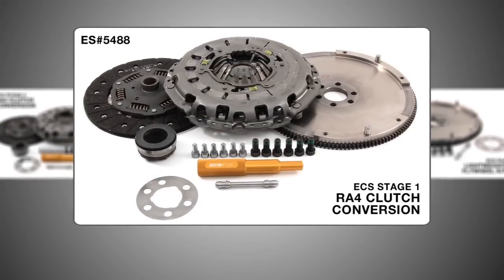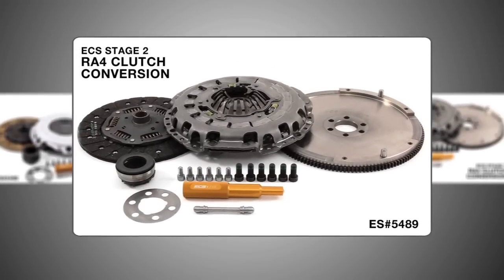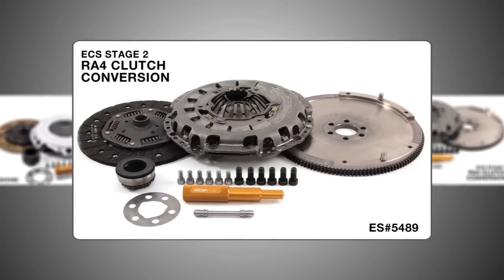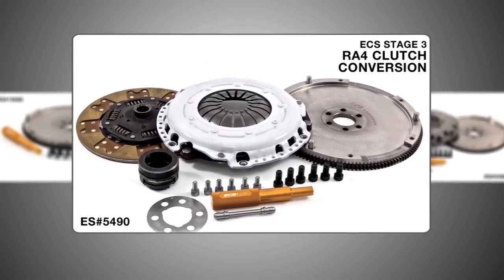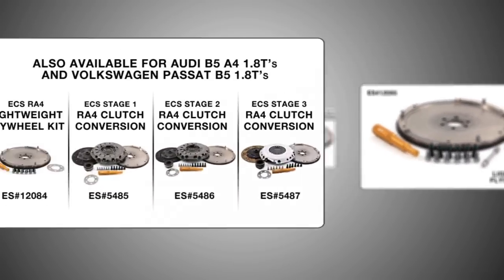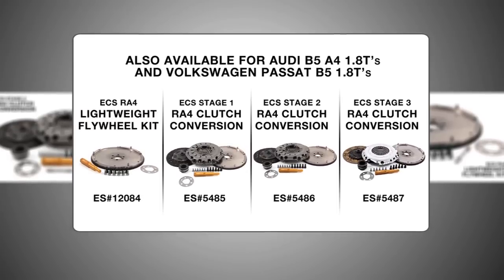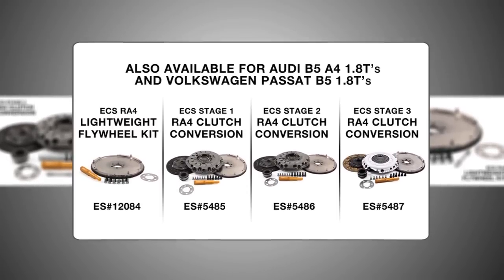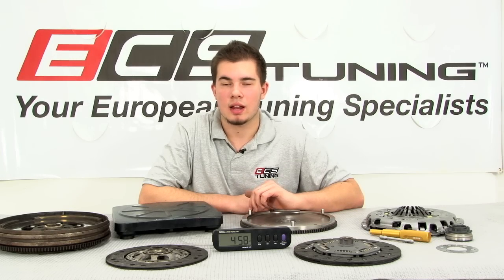To see all of your options for the RA-4 flywheel, along with our wide selection of European parts, visit ecstuning.com. I'm Mike with ECS Tuning, and I'll see you next time.